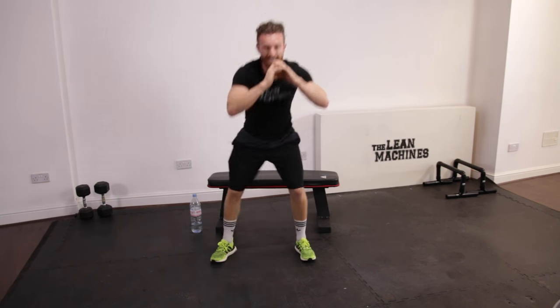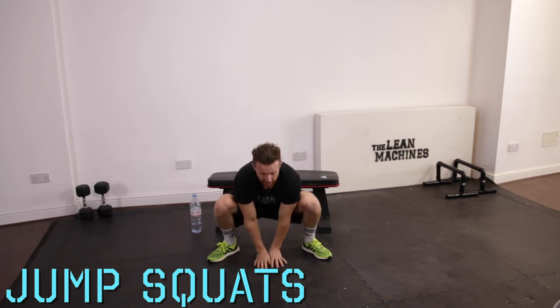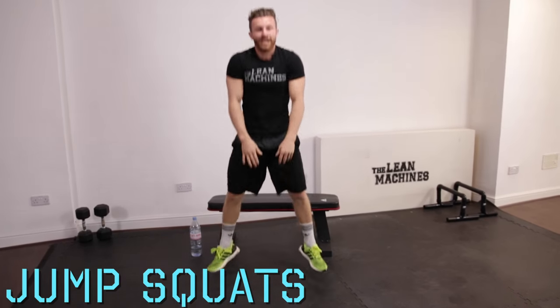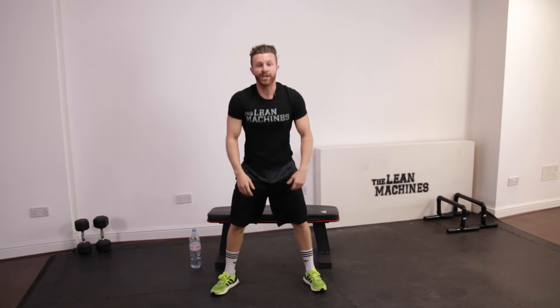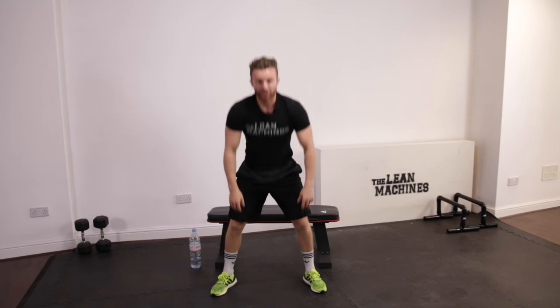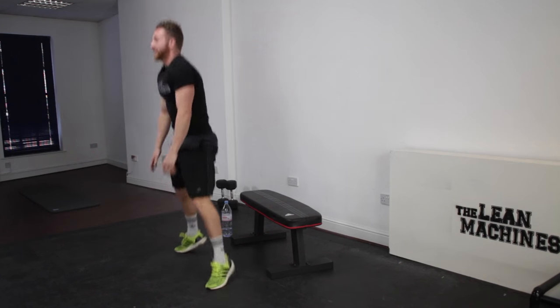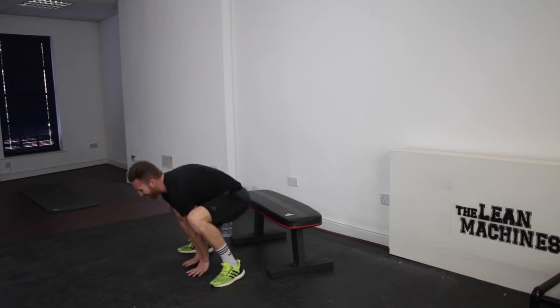Jump squat touch down. Up, up, up. Remember if this gets too tough — squat down, drop the chest a little bit lower, and don't bend the leg so much. Because by now your quads should be burning. But stay there. Push, push. This is hurting a hell of a lot now. Five seconds, four, three, two, one.